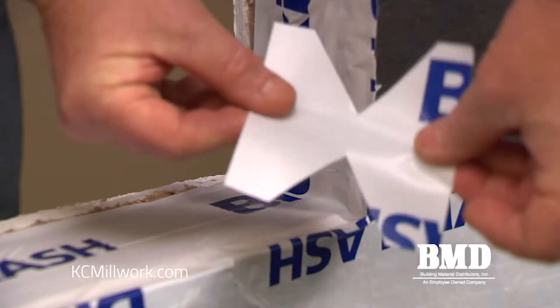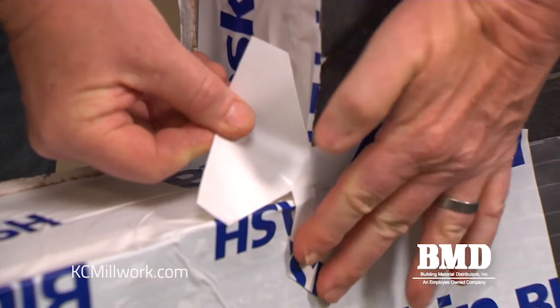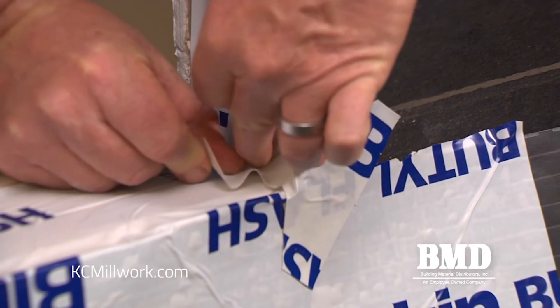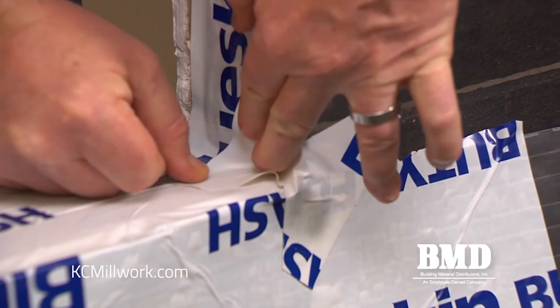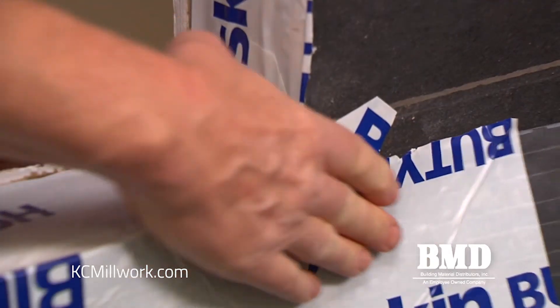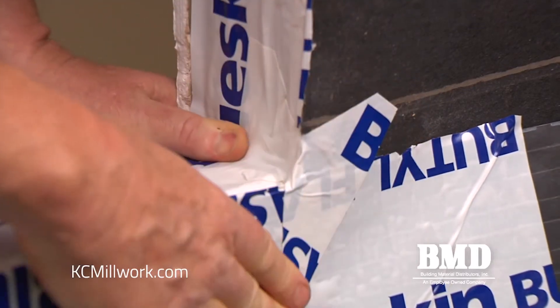Now we're ready to install the bow ties in the corners. A bow tie is basically the butyl self-adhered flashing that's four inches wide and four inches tall, with a V-notch cut in it with one inch of material in the middle, and we're going to apply that at the corners that could be susceptible to potential water intrusion.